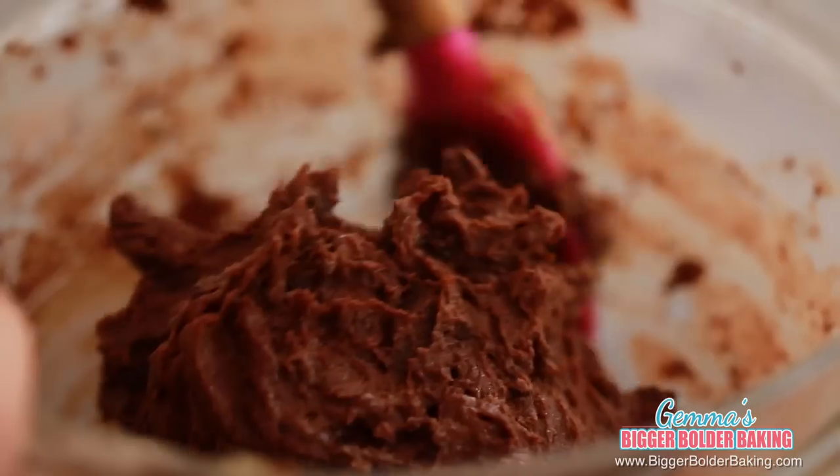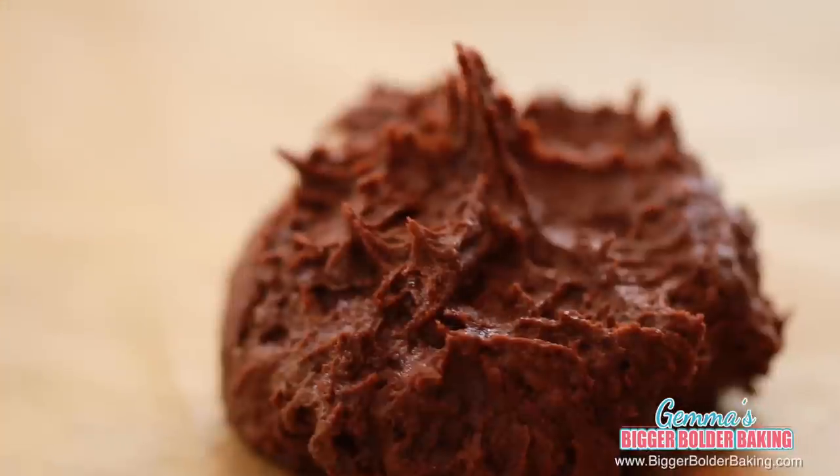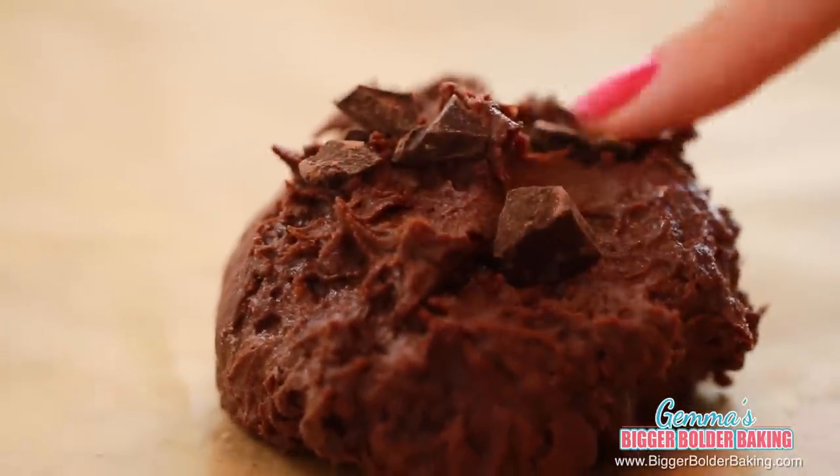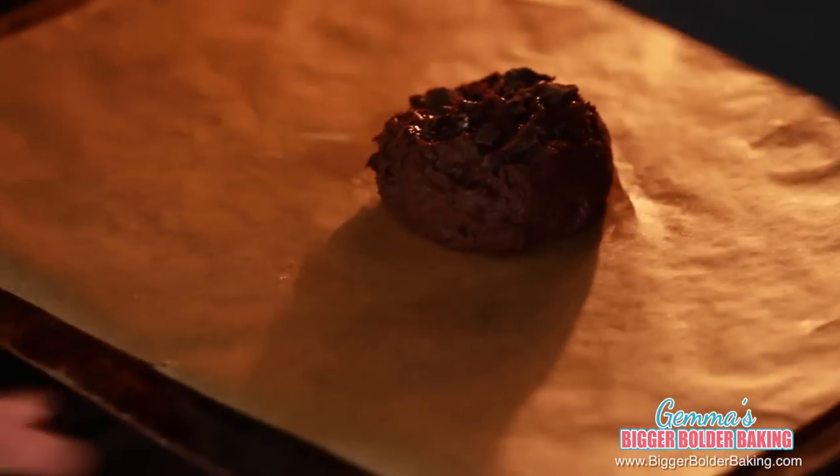A little variation to this cookie that I'm a big fan of is adding in M&Ms. I absolutely adore warm M&Ms in cookies. A big and bold finishing touch for this cookie — I like to add extra chocolate chunks on top. Just like the other cookies, you want to have this guy nice and thick on the baking tray because the thicker he is, the fudgier he is in the middle and that's what you want. Now into the oven.